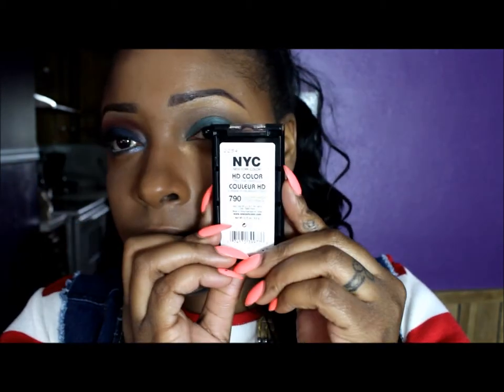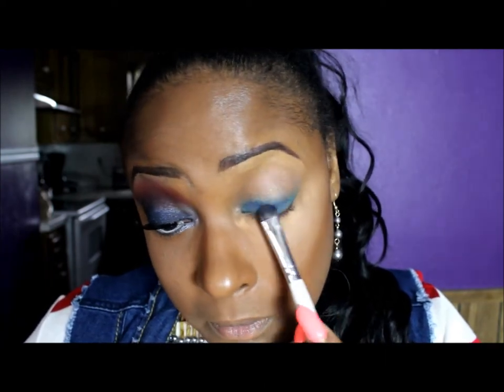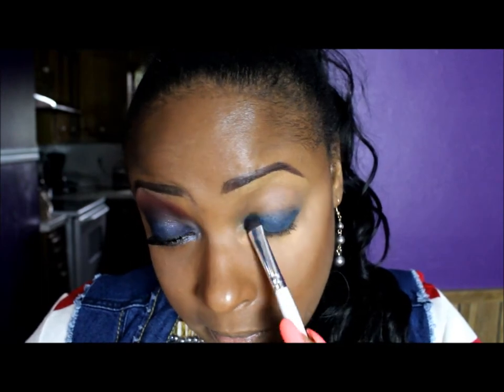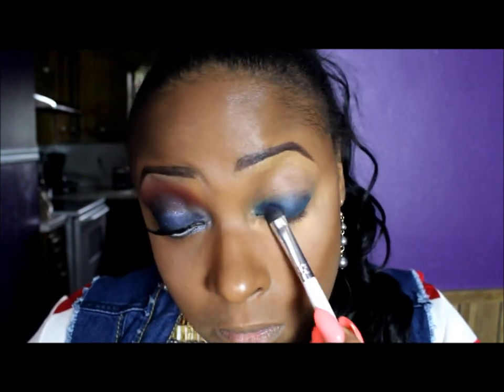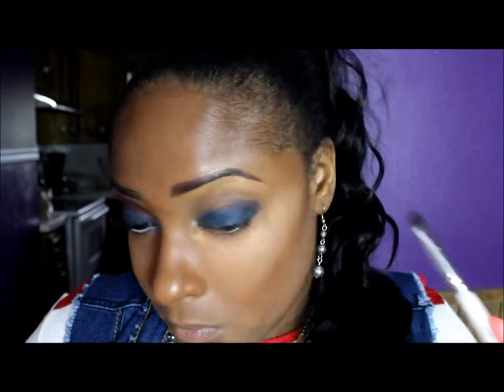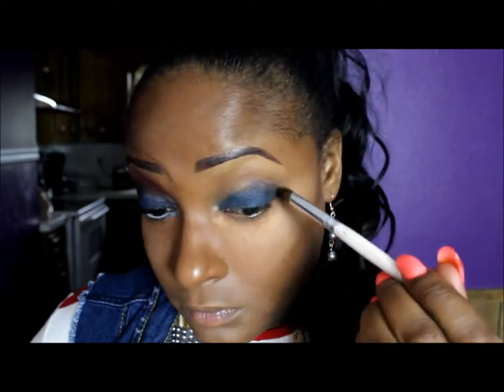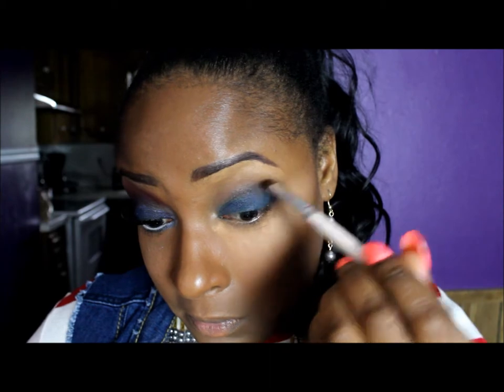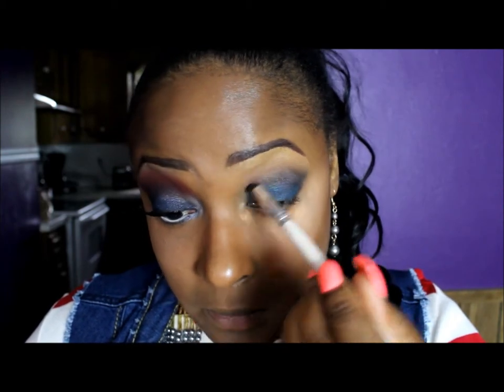Now I'm taking an NYC Trio palette that I bought. These are actually new that just came out from Walmart and they're very, very pigmented. I'm taking that blue color from the palette and I'm just going to pack that blue all over my lid. When I get to the outer corner, I'm going to take the color a little bit above into my crease so I'll have something to blend into my crease area. I'm just taking my blending brush and smoothing out the edges because I don't want any harsh lines — I want everything to be well blended.